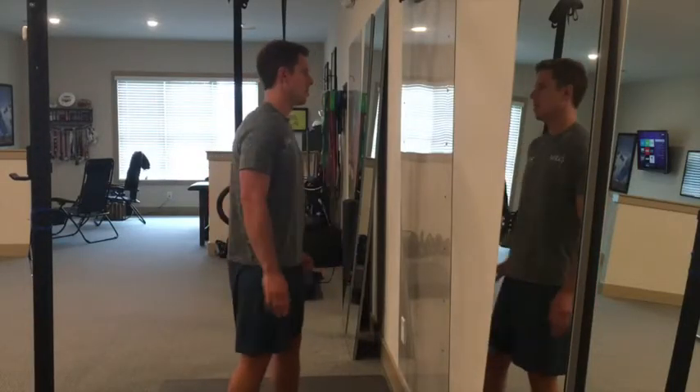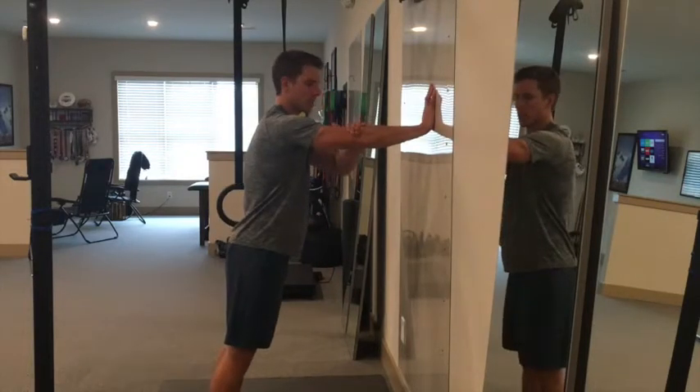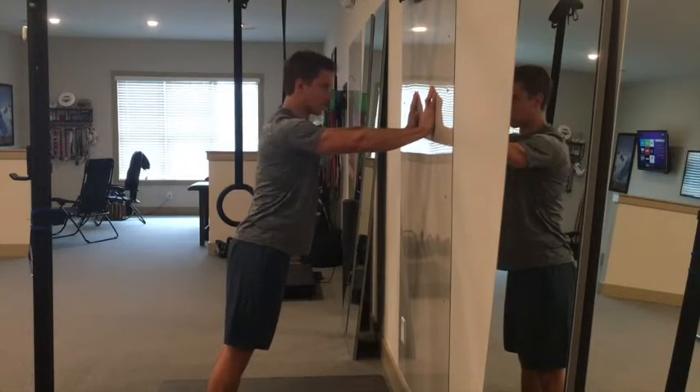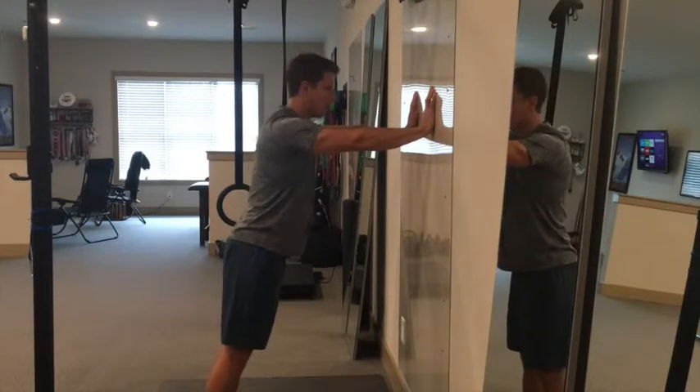These are scapular pushes. We're going to get a little lean into the wall. Throughout the drill we want to keep the elbow in extension. First we just work on retraction — pinching the shoulder blades together — and then protraction, pushing them as far towards the wall as we can.